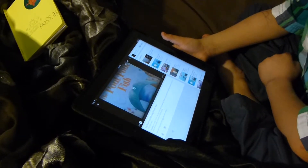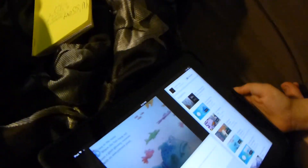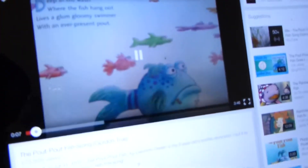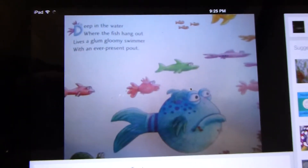That was just a commercial — we hate commercials, right? Deep in the water where the fish is... there's a glum gloom summer with a never-present power.